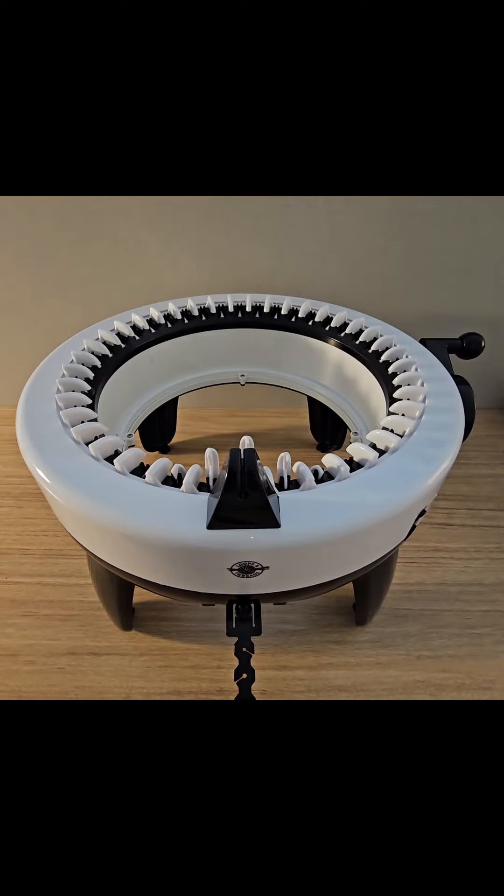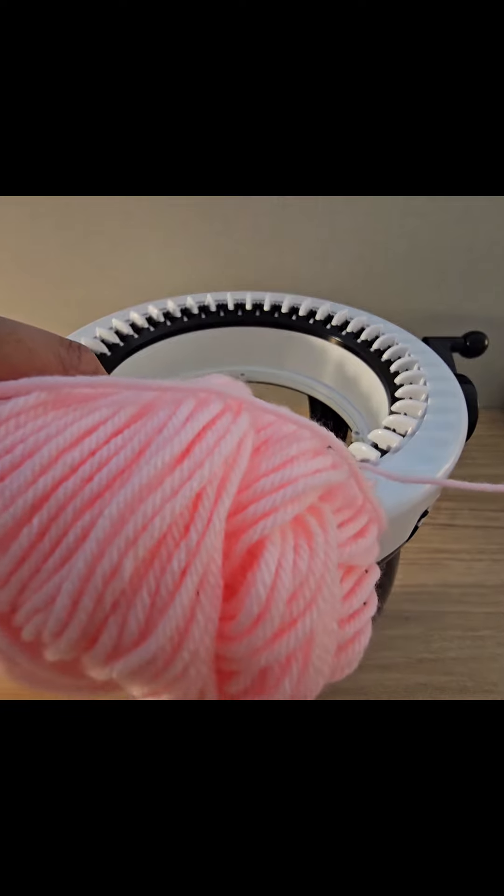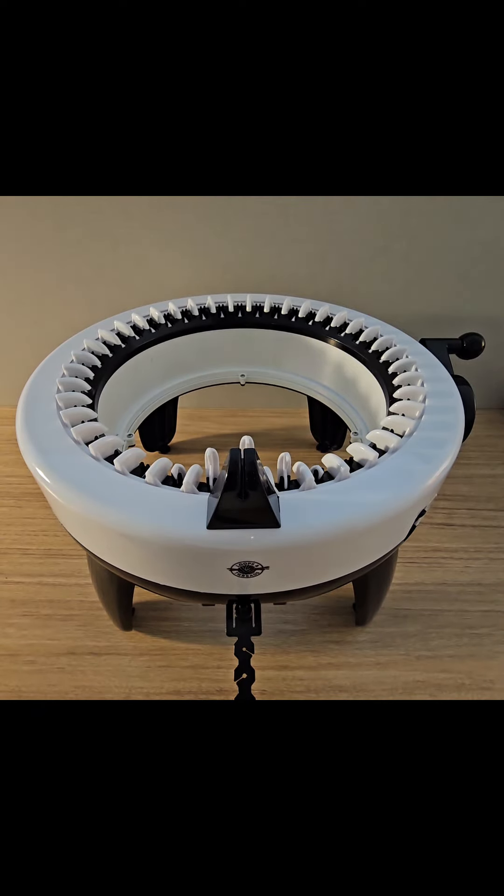How is this machine going to work with yarn? I have your basic super saver Red Heart worsted weight, four-ply yarn.